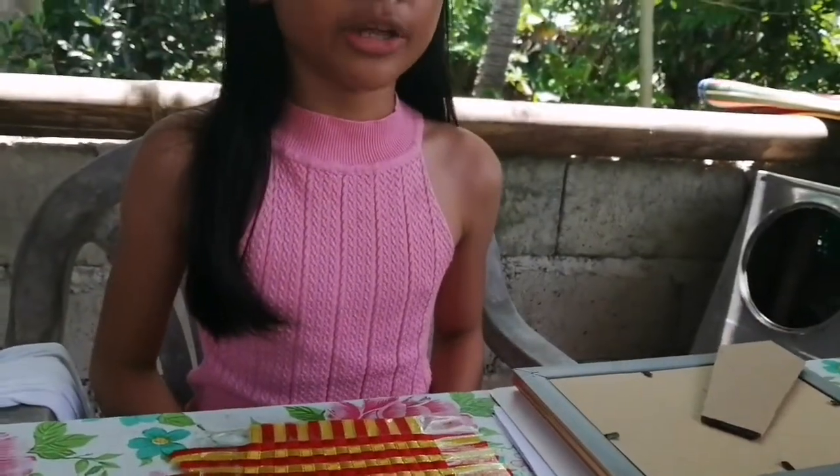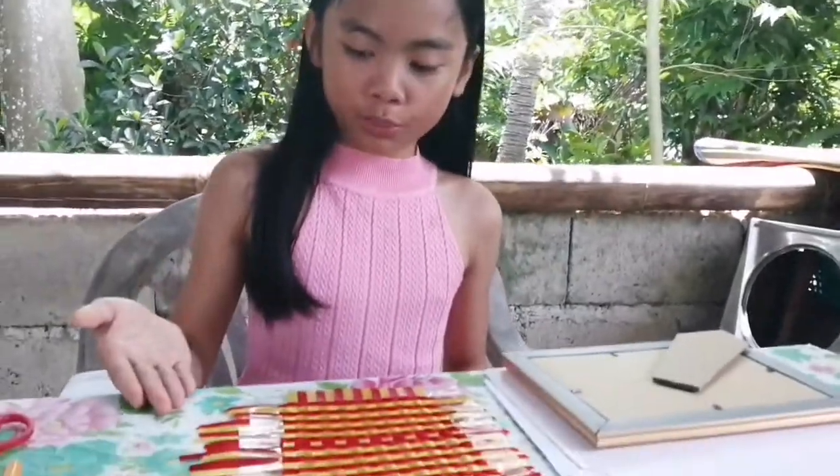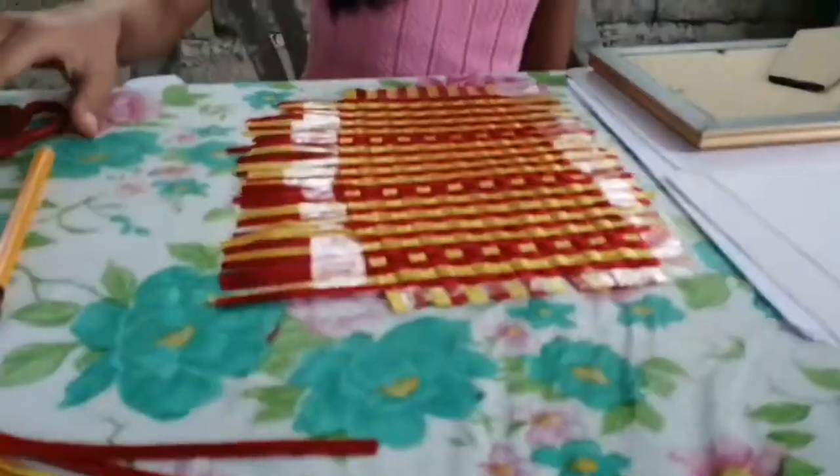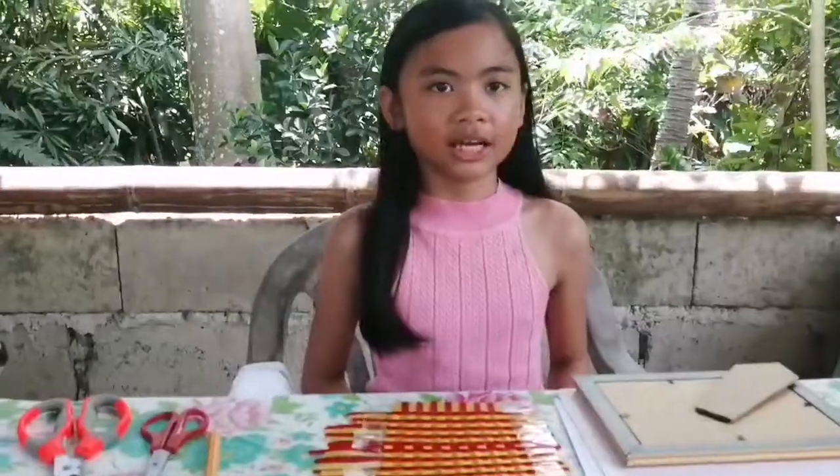My module says that we need to make a picture frame as well using the weave for a border. I will need a pair of scissors, a pencil, a folder, and a picture frame to measure the size.